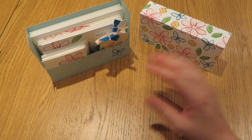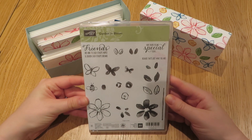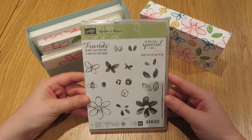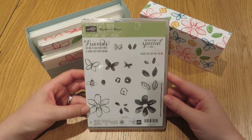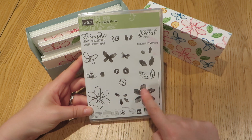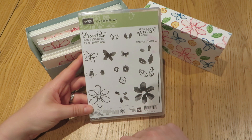The set is made using this wonderful Garden in Bloom stamp set by Stamping Up, which is a multi-step stamp set. You basically stamp an outline and then you can colour it in and go back and add an additional accent if you would like.